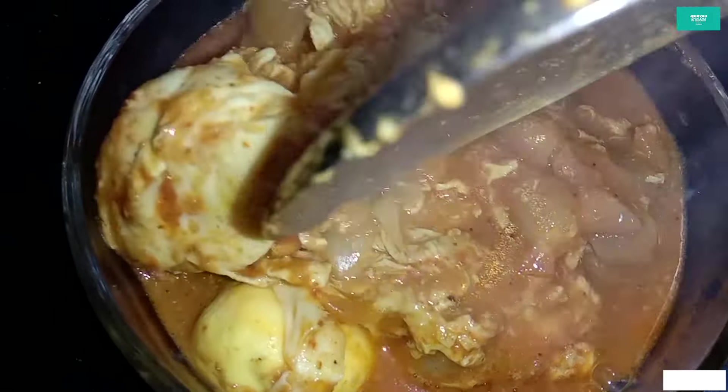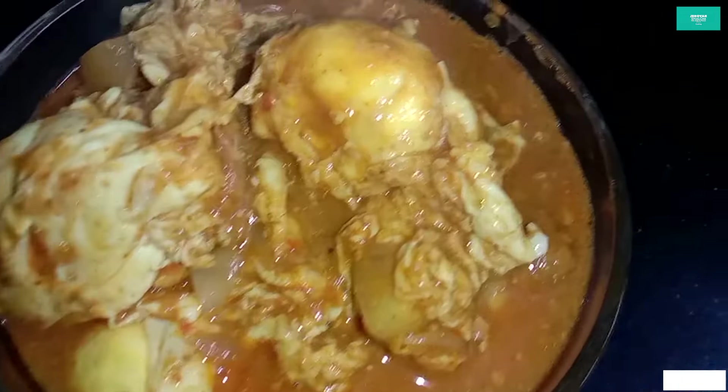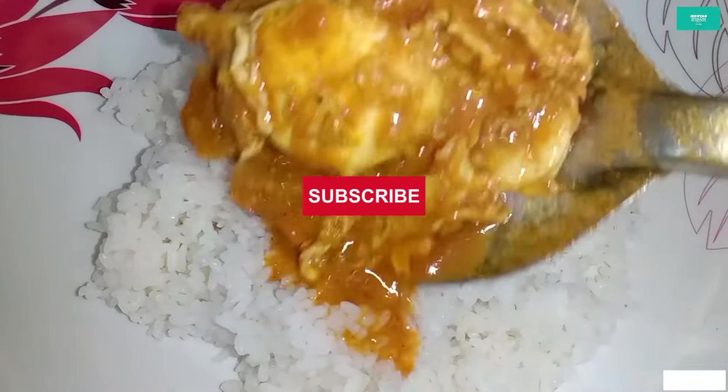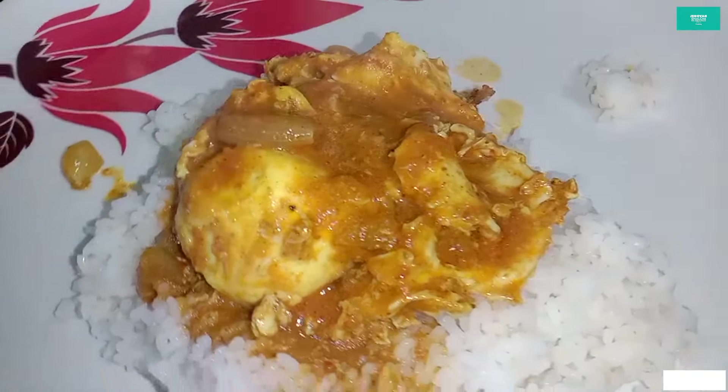Chetty Nahtu Mūtta Kulambu — clay pot egg curry. Friends, let's watch how to make Chetty Nahtu Mūtta Kulambu.